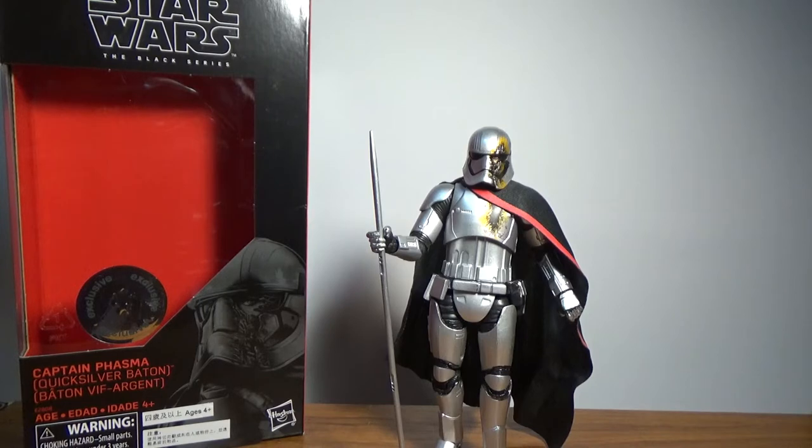Hey Star Wars fans, welcome back to another Star Wars The Black Series 6 inch action figure video review. This time we've got the Toys R Us exclusive Captain Phasma Quicksilver Baton from The Last Jedi.